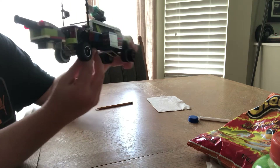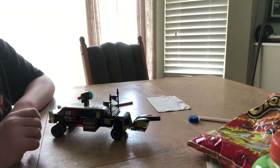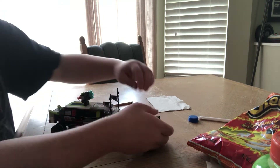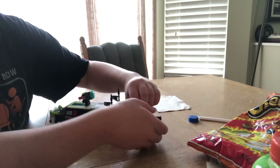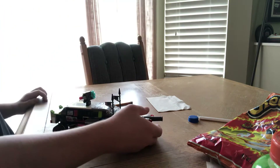I don't want to demonstrate most of it here, except for the cannon, because the cannon does fire. The only problem is you've got to pull it back — it's kind of tricky — pull it back and let it go, and it shoots.